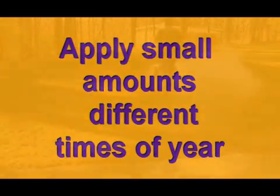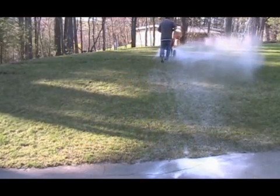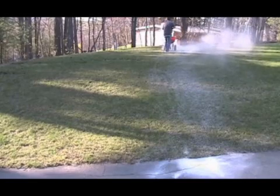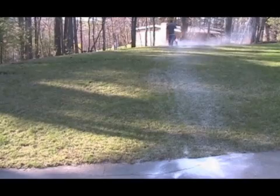Once again, soil texture comes into play here. Lime goes through sandy soil faster than clay, therefore it works quicker. Granular lime is easier to use than pulverized lime, but pulverized works quicker. Just make sure you don't use it when it's too windy, as you can see it goes everywhere.